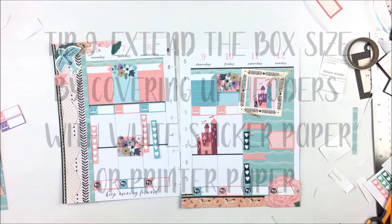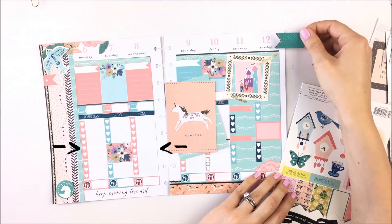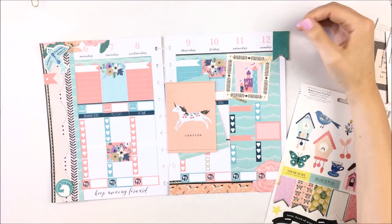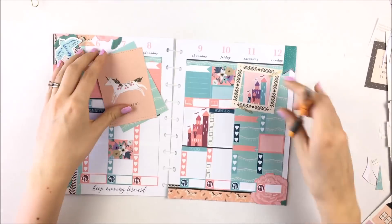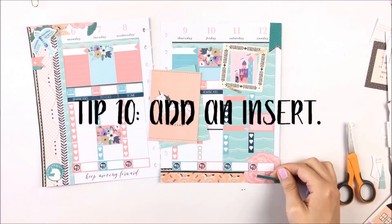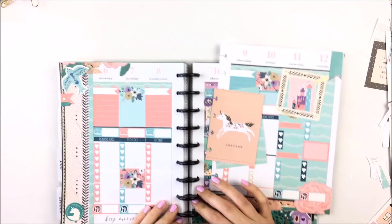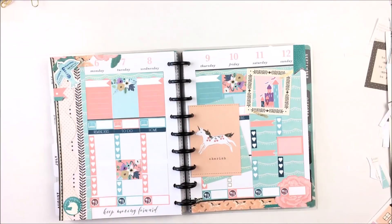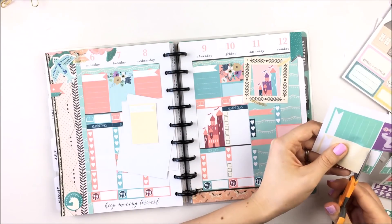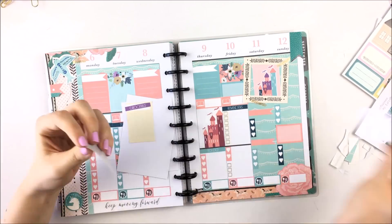Tip nine is to use leftover white sticker paper to cover up header lines. Tip ten is to add an insert — having an insert can really change the look of your spread, and it's also great for adding lists to the back. I'm using stickers from the kit for my shopping list, but you could also just use a sticky note on the back of your insert.